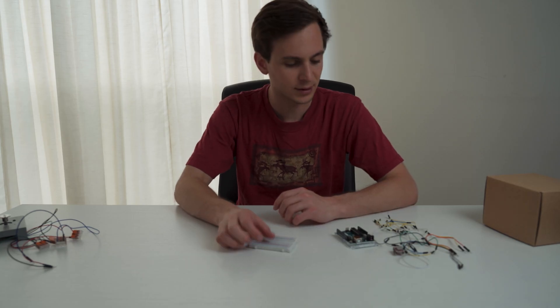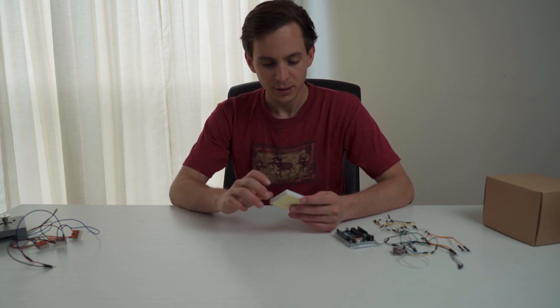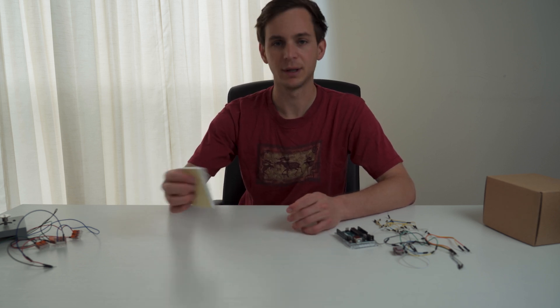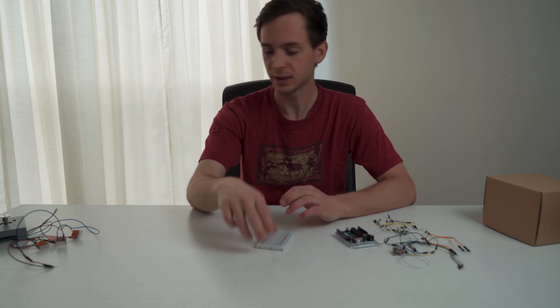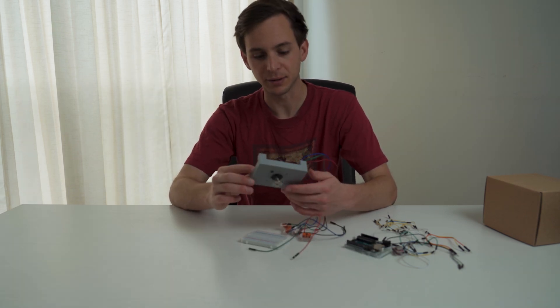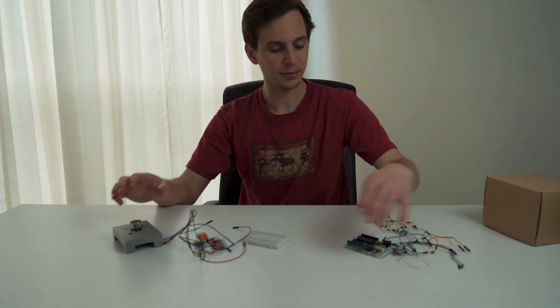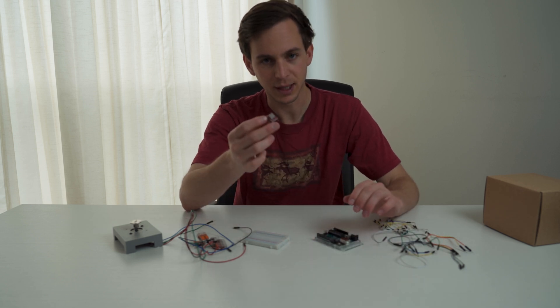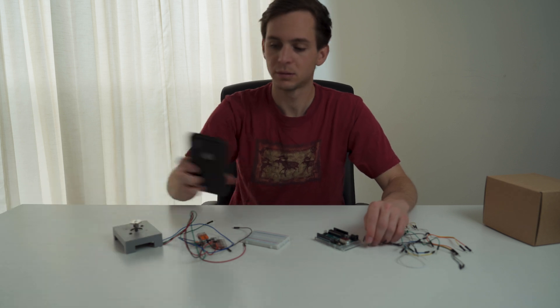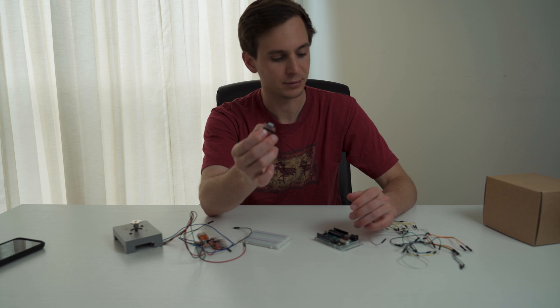For the electronics, we're going to go with just using a breadboard, since we're trying to build this in one day. Making a PCB — one, I'd have to design it, ship it off, and then wait a week for it to come back. It's just a little table I 3D modeled up that will hold a NEMA 17 stepper motor. We're going to be using an Arduino and an A4988 as the stepper motor driver.